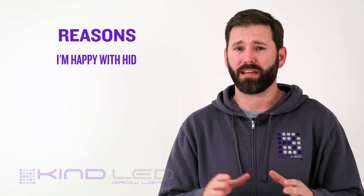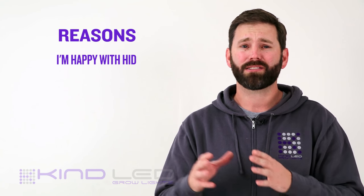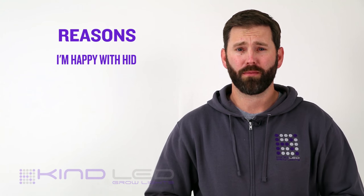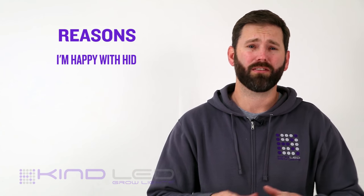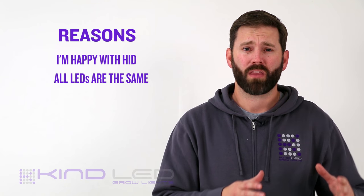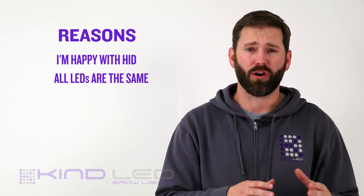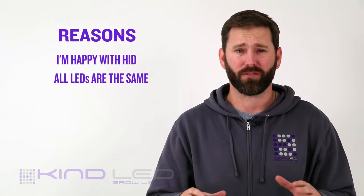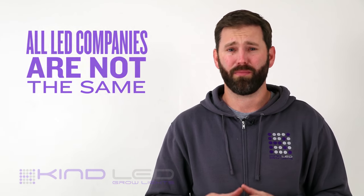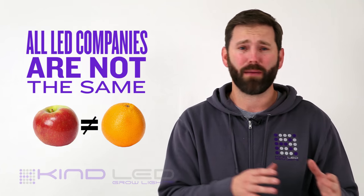On one level this makes sense, but when you factor in all the inefficiencies of HID lighting, one has to realize this is not what you would call a perfect solution. Another reason we come across is that growers tend to lump all LEDs into a singular category, much like HIDs — you tried one, you've tried them all. We can understand the tendency to do so, but the reality is this notion couldn't be further from the truth. There are so many differences from one LED company to the next, and the products they manufacture can very easily be like comparing apples to oranges.